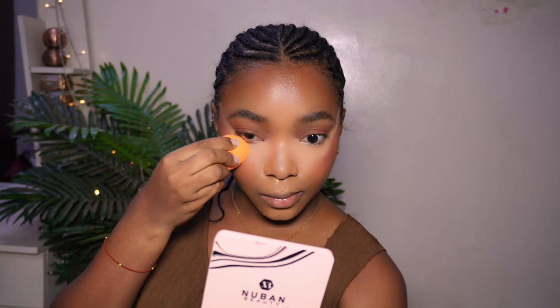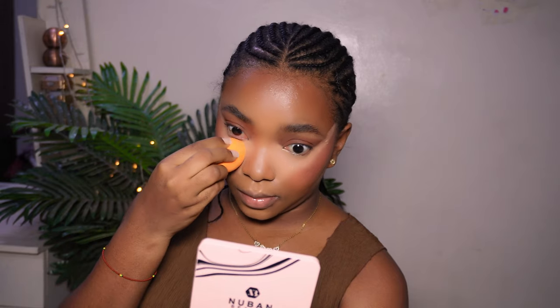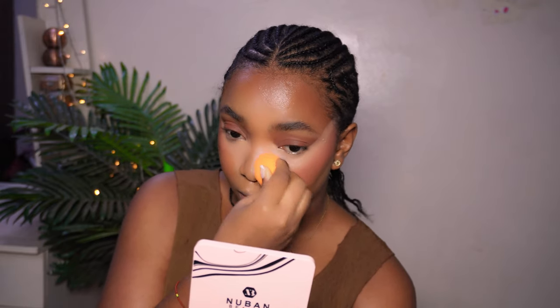I use my Real Techniques Beauty Sponge to absorb the excess product and make everything look like butter. After doing this, I'm going to apply my prestige powder.